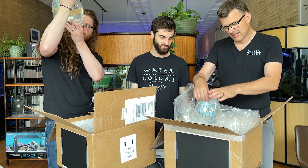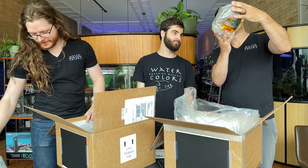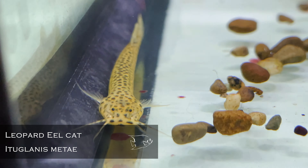This is the Protocheirodon — these are the crystal tetras. Look at those fish, that's a new one to me. Aren't those incredible? Those are awesome — that's an amazing looking tetra.